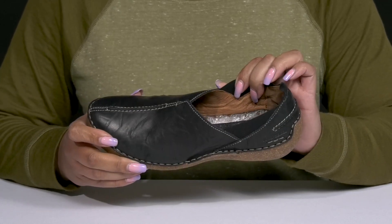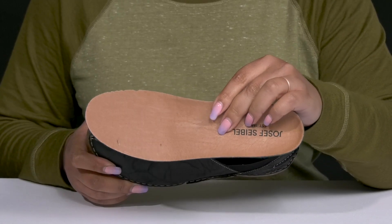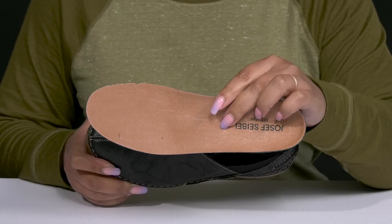Inside, there is a leather and textile lining with a removable footbed that is lightly padded and contoured to keep you comfortable all day.